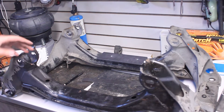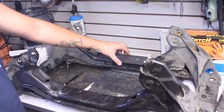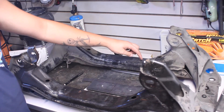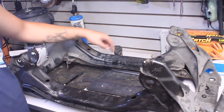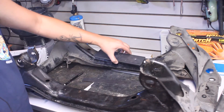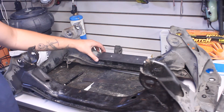I think I've got everything measured out. What I'm going to do first is cut out a little bit on each side where these holes are going to be, then clean everything up and tack this into place - it's going to go right about there.